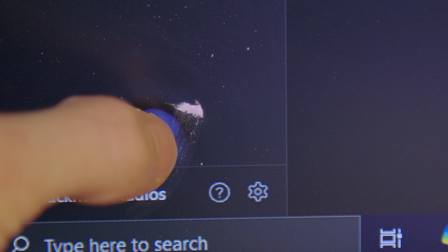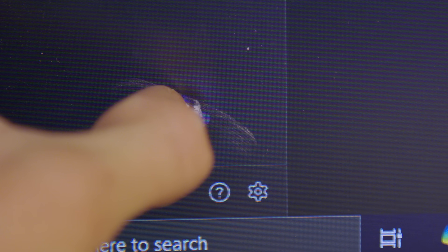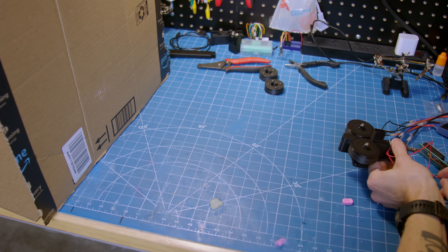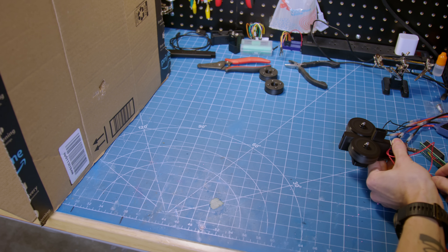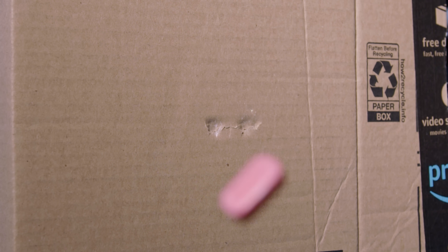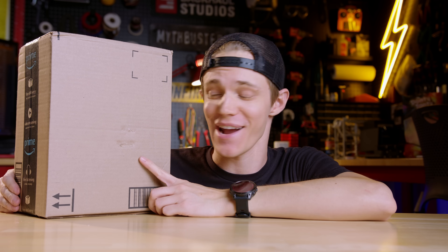Unlike my first test, it worked so well I accidentally embedded one of the candies into my computer monitor, which was pretty cool. Having learned my lesson, I set up some protective cardboard to conduct further testing. To my delight, the candies weren't just getting launched — they were getting absolutely obliterated. Some of them even broke apart before hitting the cardboard, which meant instead of just slugs, I now had candy buckshot as well. This is perfect. We almost have cardboard-piercing rounds, and even made a little smiley face.